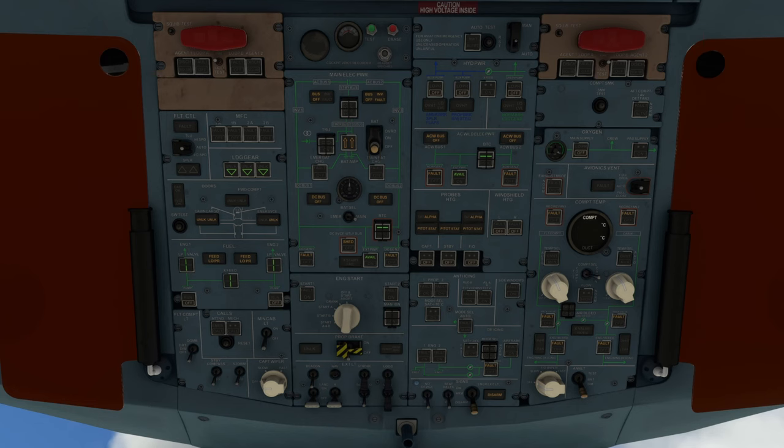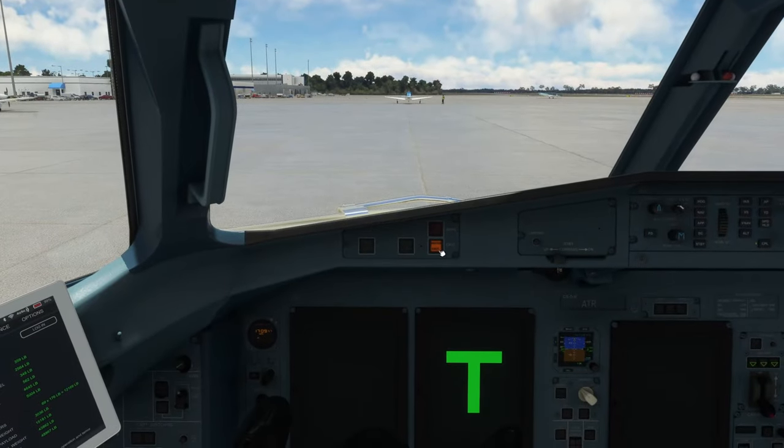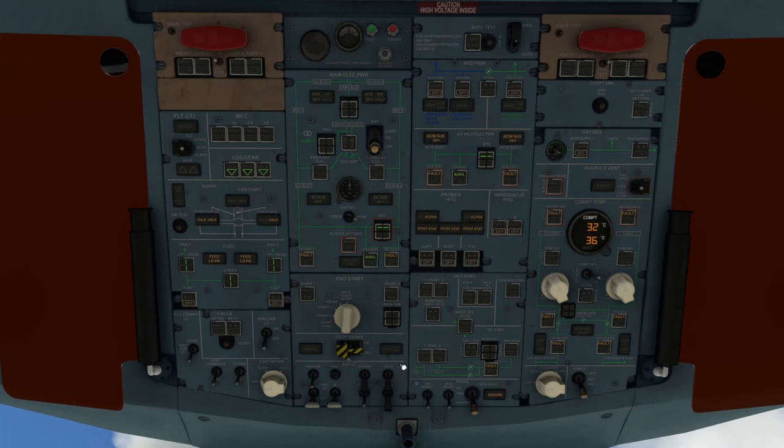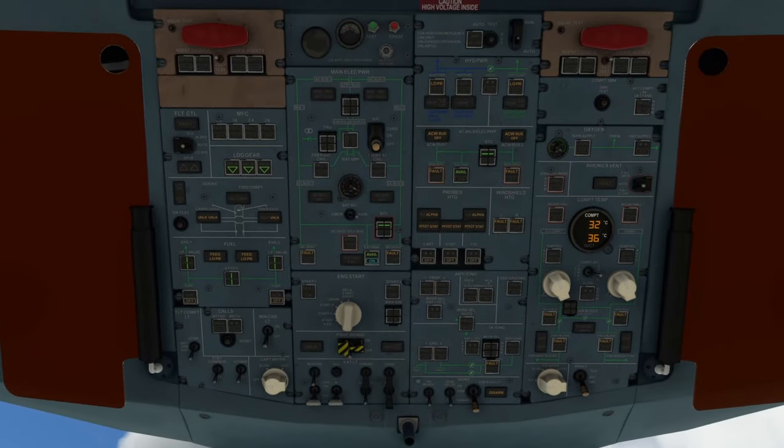Let people know we're here. Step downstairs — clear the master caution and flip on external power. Coming upstairs, external power is now alive. While the rest of the systems come on, we'll clear the overhead panel. We want all white lights extinguished except for the pitot heaters. Turn on our hydraulic pumps: blue pump, auxiliary pump, green side. Turn our main oxygen on. The windshield heaters need to get turned on. We should have another master caution that needs to be cleared. Master cautions now off.